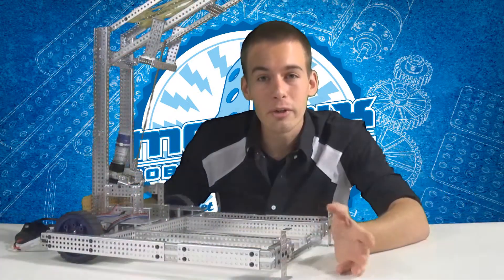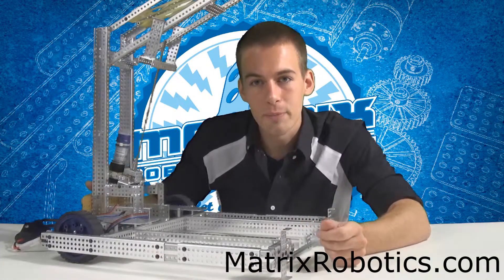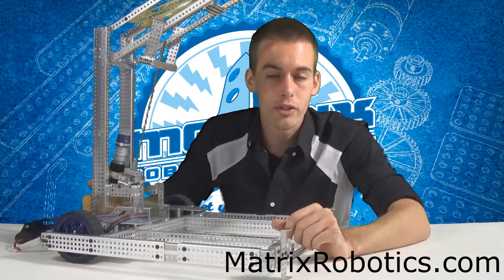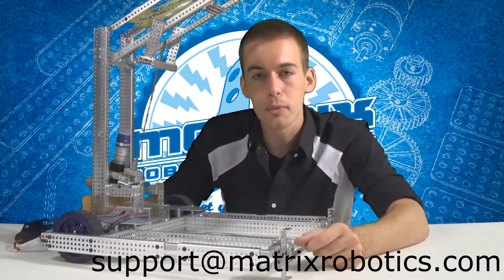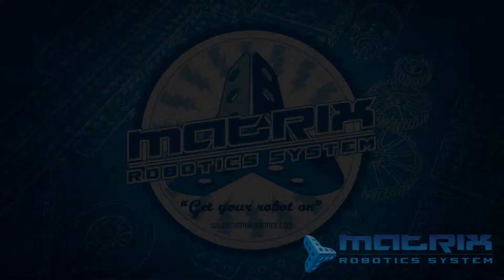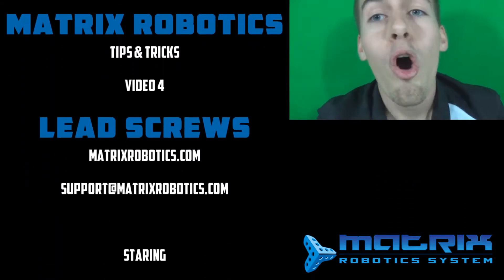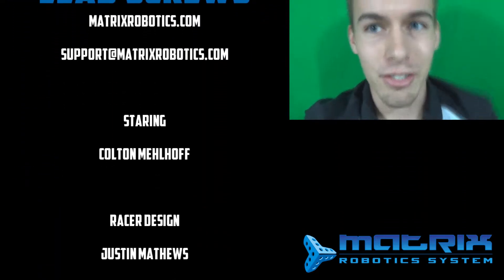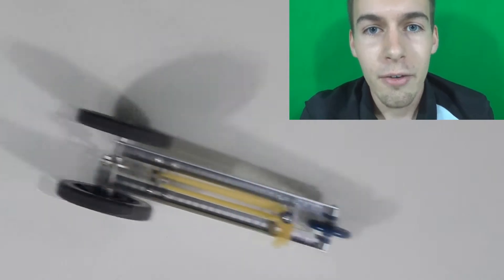Good luck. You can find distributors of the Matrix Robotics building system at matrixrobotics.com. If you have questions about this video or suggestions for future videos, please send me an email at support@matrixrobotics.com and I'll get right back to you. Now go get your robot on! If you built a racer that beat my record, or if your racer is really cool, or if you just built a racer, send it to support@matrixrobotics.com — I'll post it on the Matrix blog and on the Facebook page.